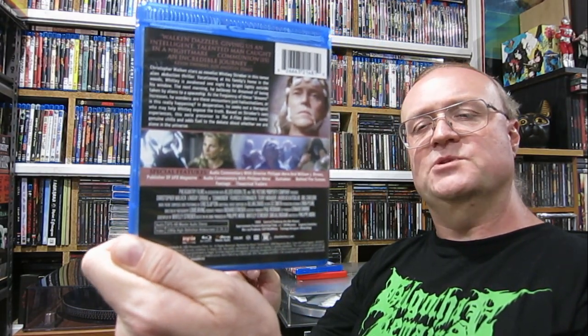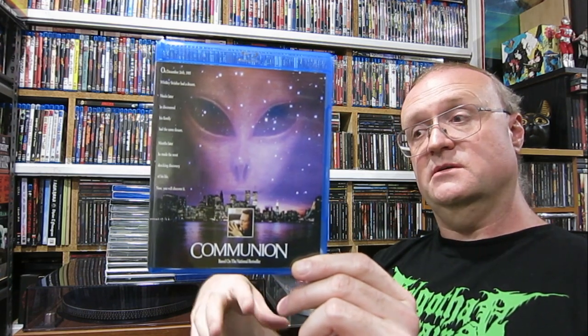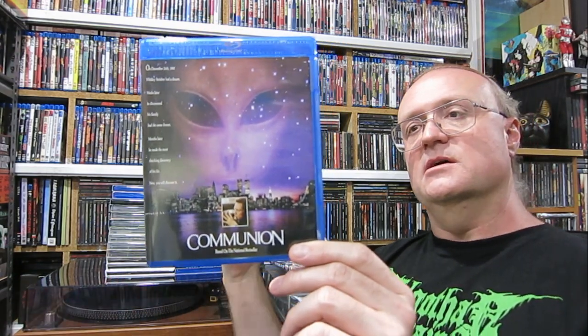It's a limited edition, which unfortunately Shout are doing more of, so you can only get this direct from them. It's got a full barcode — it could easily be sold retail, they just decided not to. Not sure if it's 1,000 or 2,000. They only ship in the US, so there are a few titles here where I've had to go in with a couple of mates, get a bundle together, ship it all to one location in the States, and then get that boxed out through FedEx. Communion on Blu-ray — it looks great. Happy to have it.